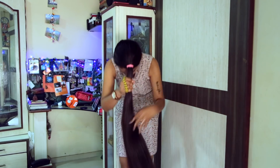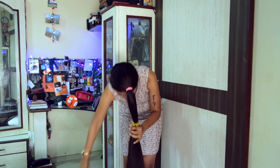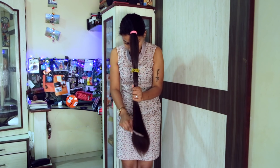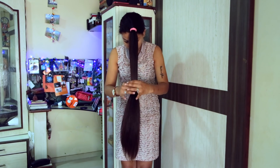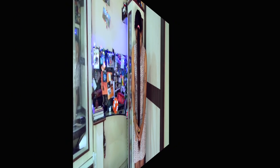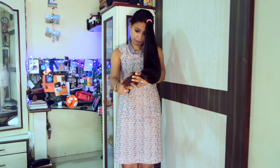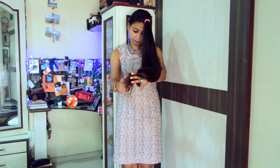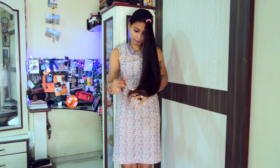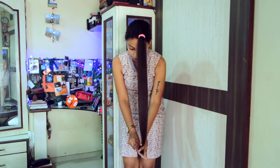Do let me know what you feel about this video and whether you all enjoyed it or not. There's a little process that I followed for cutting my hair, which I learned on YouTube. I was using an elastic rubber to get a proper measurement, and then I started cutting at a 45-degree angle and a little upward, so that I get proper strokes and the cut looks neat and clean.